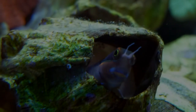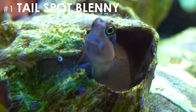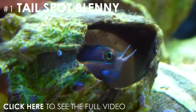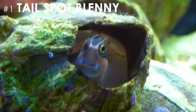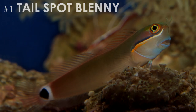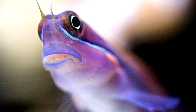My all time favorite nano fish is an interesting species that perfectly balances form and function, and it's called the tailspot blenny. When it comes to nano fish, the tailspot blenny is the complete package. It'll keep your algae in check while also keeping you amused. They are extremely affordable and easy to care for. They can be shy at first, but once they get used to your tank, you'll see their personality start to shine. In my opinion, you can't go wrong with any of these three fish, but the balance of beauty and function offered by the tailspot blenny is hard to pass up.